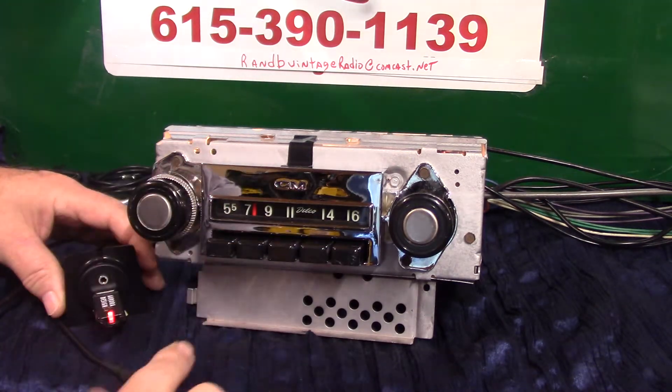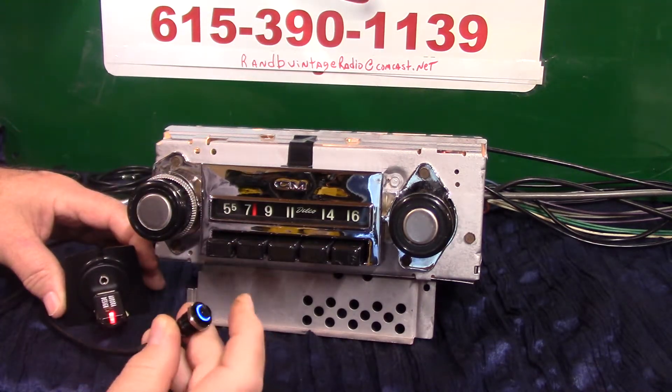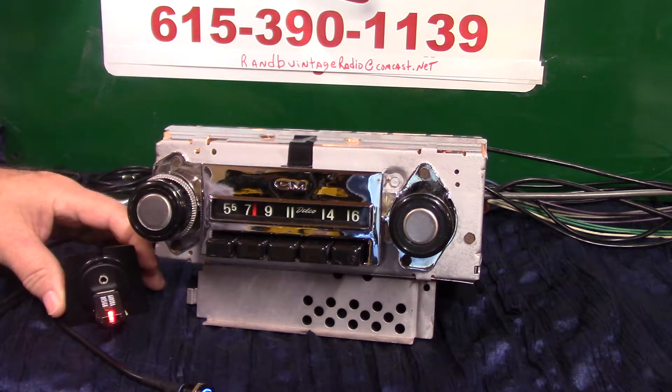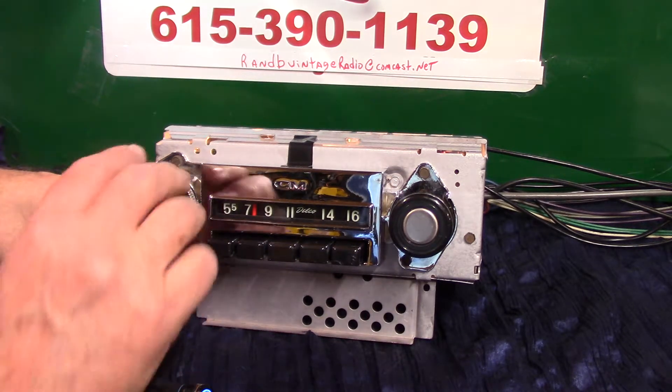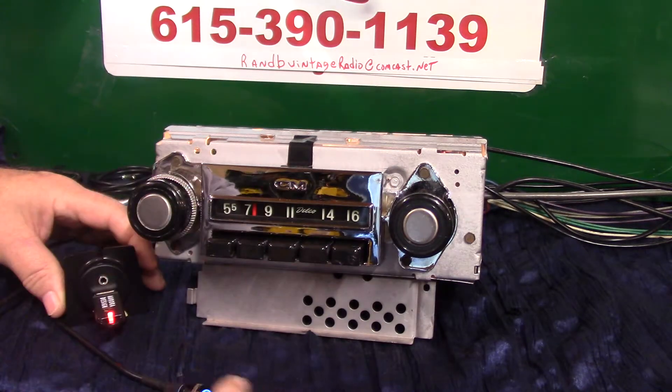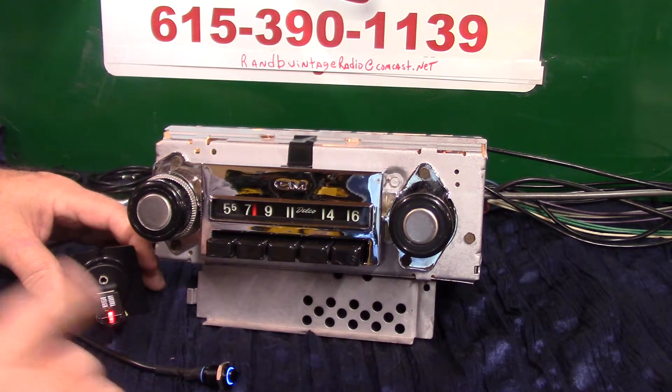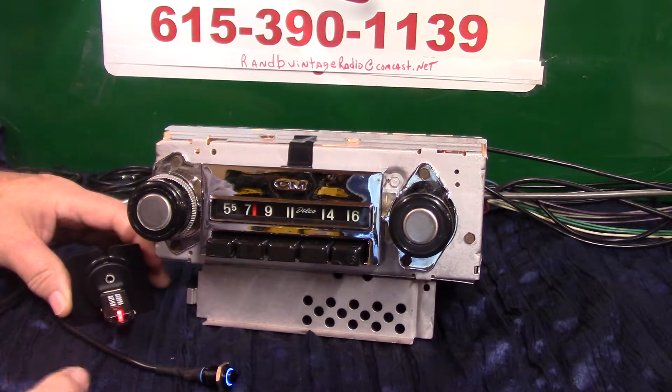If you want to put the thumb drive in pause, there are two ways: hold the push button down one second to put it in pause, then go right back to radio. When you go back to it — one second on the push button — right back to thumb drive. It depends on how long you're away whether it goes back to the same song or not.